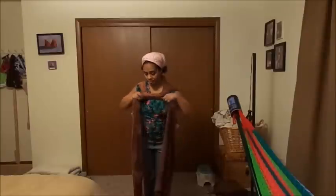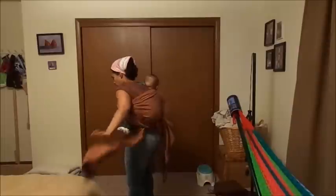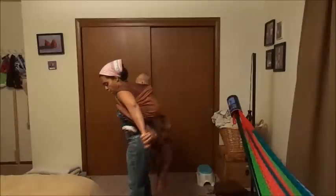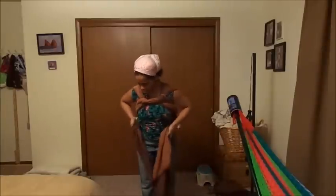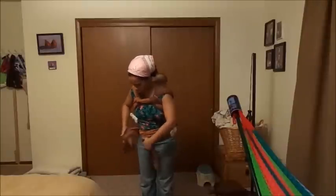Now if you have a short wrap — for example, if I was using a size 3 — I would just leave the tails hanging. The other thing you can do is take these tails, bring them around the back, and you can tie a knot here under the bottom. So if I was using a size 4 or 5, I would do that. But I still have a whole lot of tail left over, so I bring it across, cross under his bottom, bring it under his legs, and then I just tie it off here in the front.